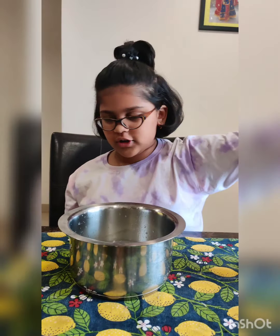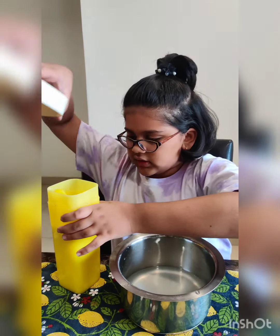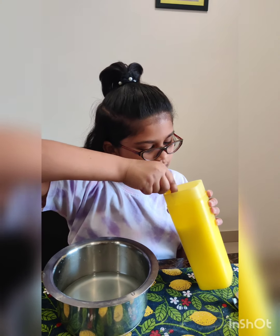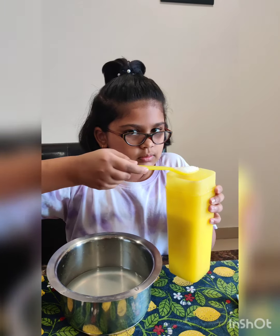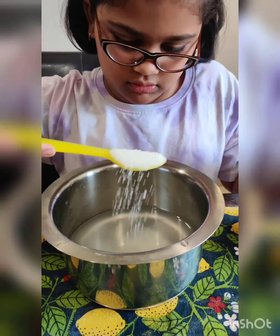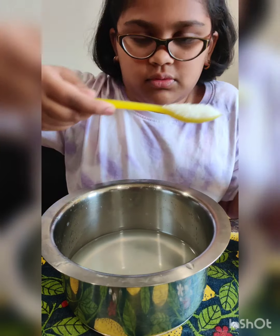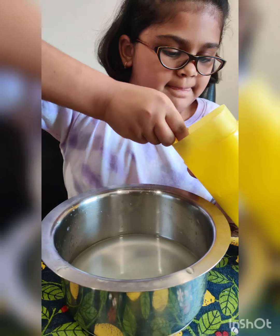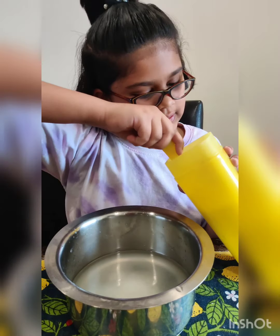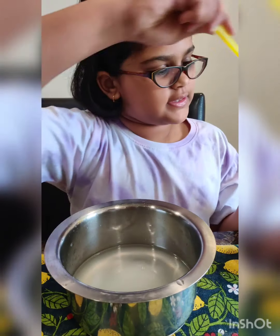We're gonna put the lemons aside and put some sugar in it. I used six small lemons and I'm gonna put six and a half good spoons of sugar — counting: one, two, three... six and a half spoons. Seven total.